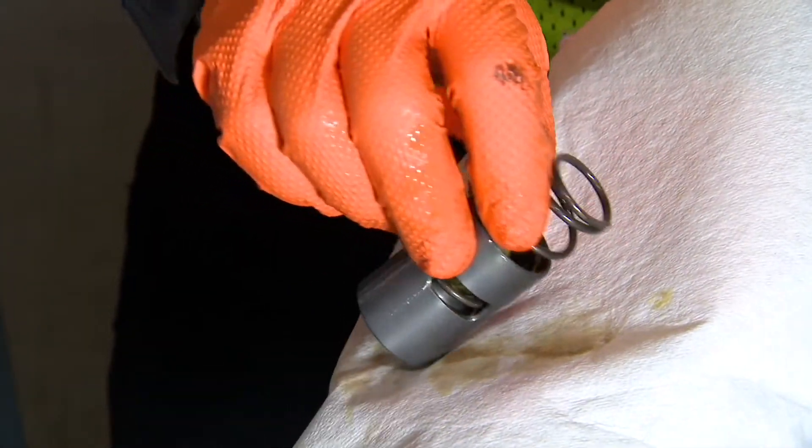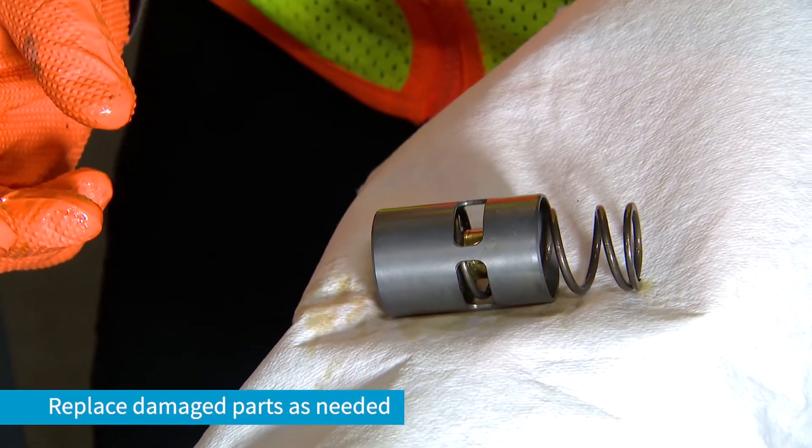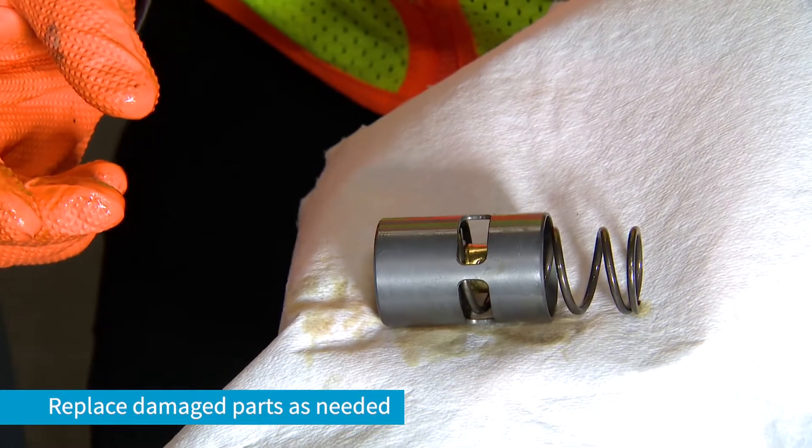If the valve is clean and in good order, it can be reinstalled. If damaged parts are found, replace accordingly.